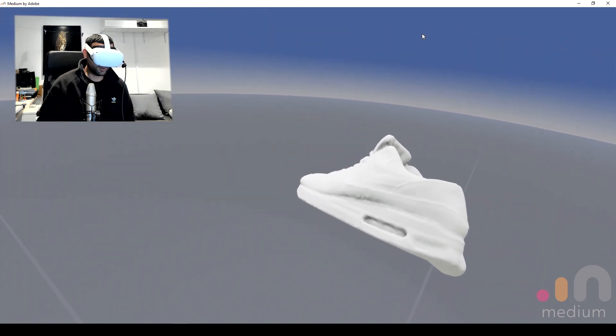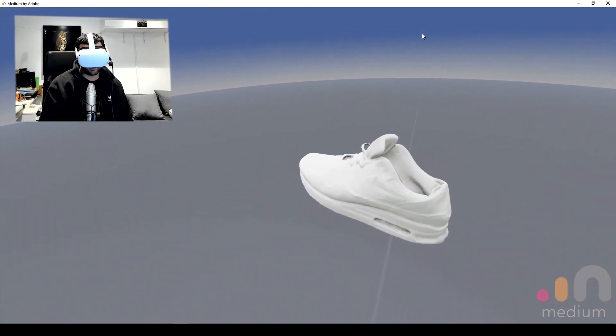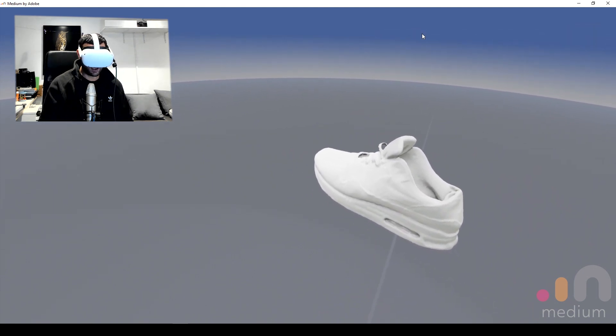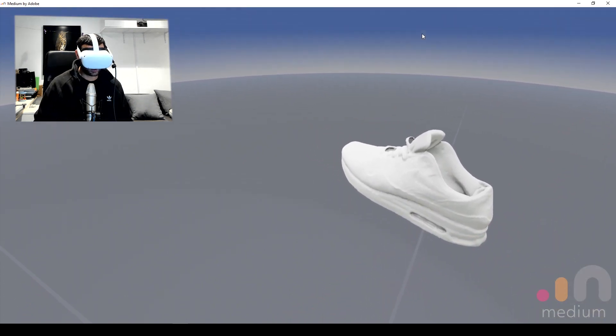Anyway, that's about as much fun as I'm going to have with this before I get dizzy. But there you have it — implementing your 3D scans into Adobe Medium and sculpting them with the tools you get here on the Oculus Quest 2 using the link cable.